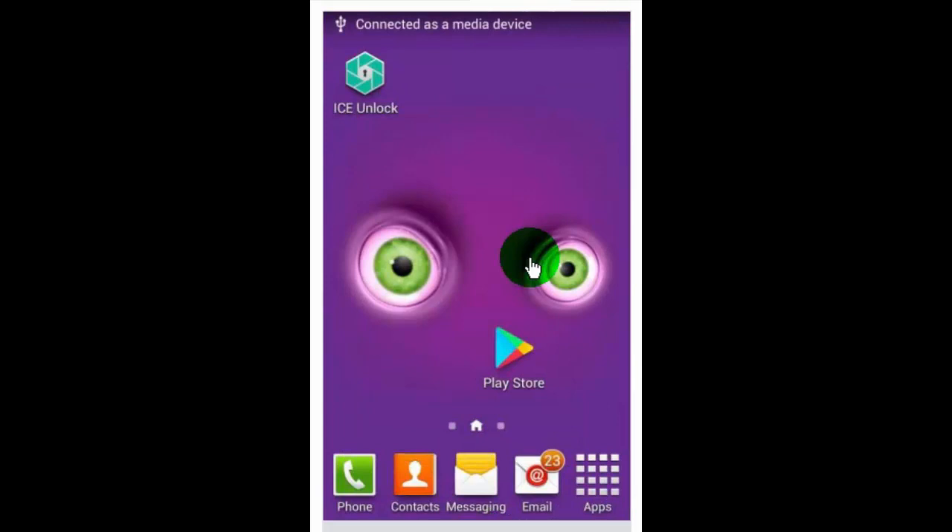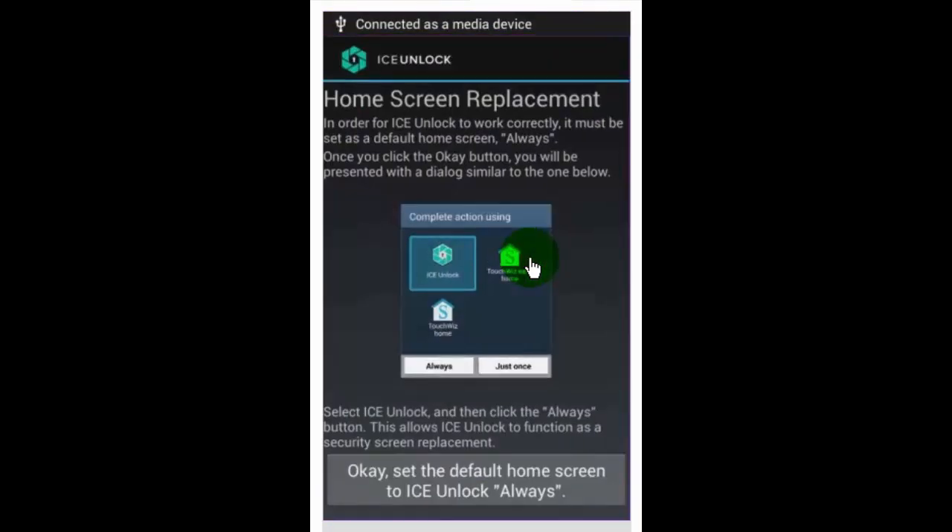Now tap on the home button to use Ice Lock. Select 'Ice Unlock,' and then tap on the 'Always' button. This allows Ice Unlock to function as a security screen replacement.